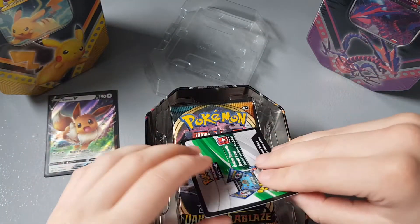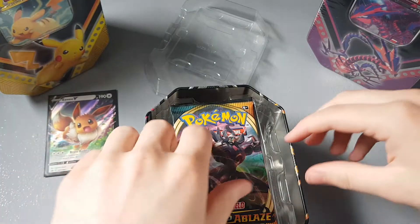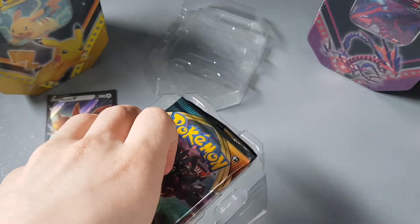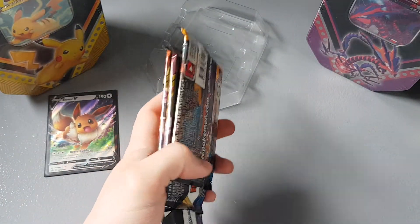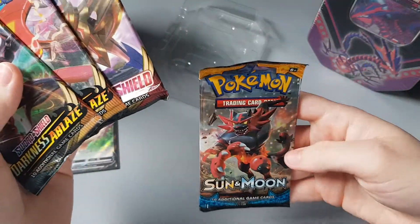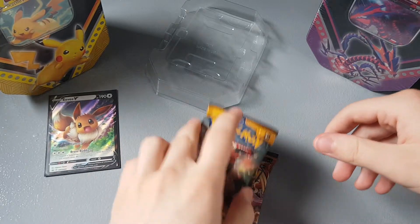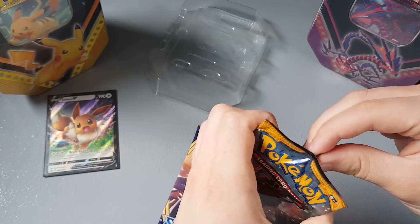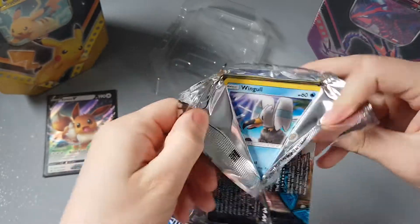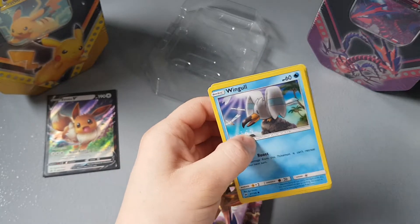We've got the online code card for you guys, and then in the rest of the tin — setting the tin to the side — we have two Darkness Ablaze, a Sword and Shield base set, and a Sun and Moon base set. That's the oldest and newest. We'll start with the Sun and Moon base set. You can probably see the Pikachu tin and the Eternatus tin in the background — don't worry, we'll be opening them soon, they'll be in their own videos.